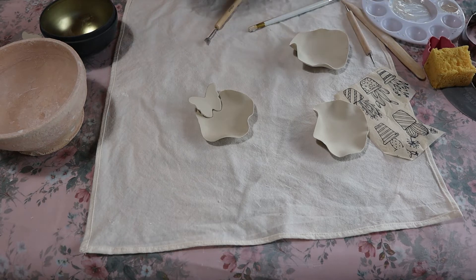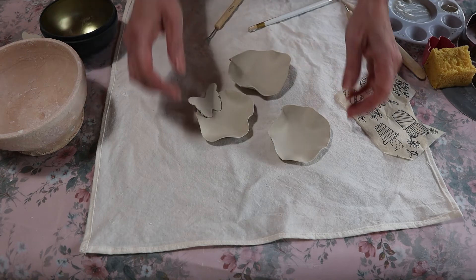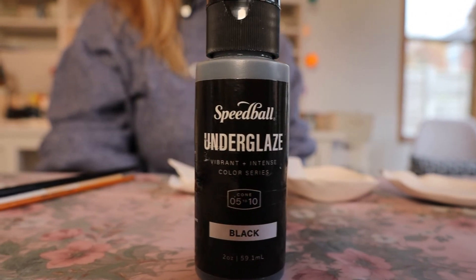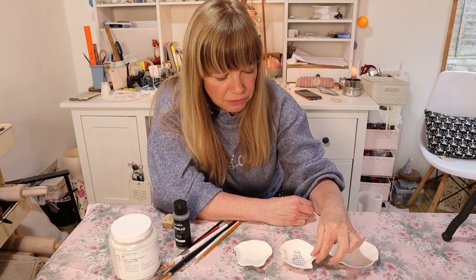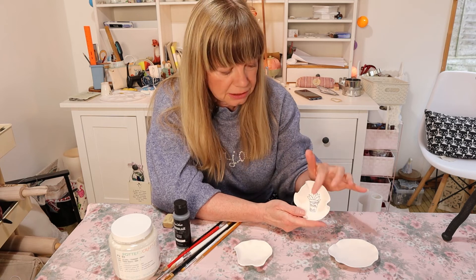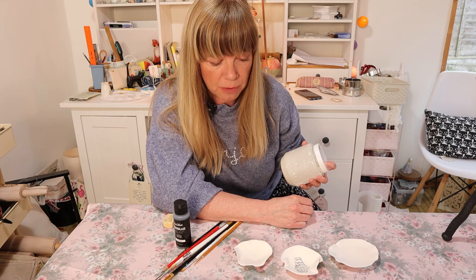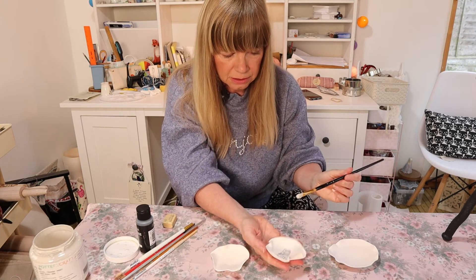So these are all dry — the jewellery holders have had a bisque firing at 1000 degrees Celsius, and they've turned out really cute and lovely. The next stage is to glaze them. I'm going to use some black underglaze — this is a black one from Speedball. The first one I'm going to do, I'll just put a transparent glaze over it. I'll probably do about three layers, going over the illustration and around the edge as well, just in case at any point I might want to add some luster.